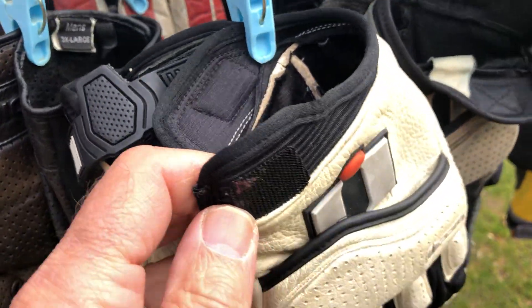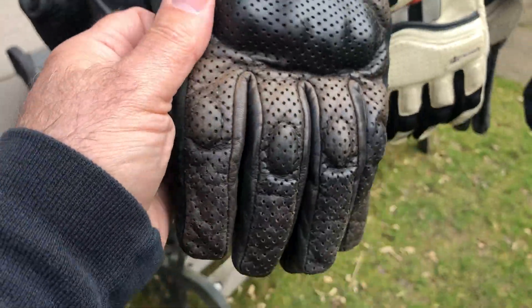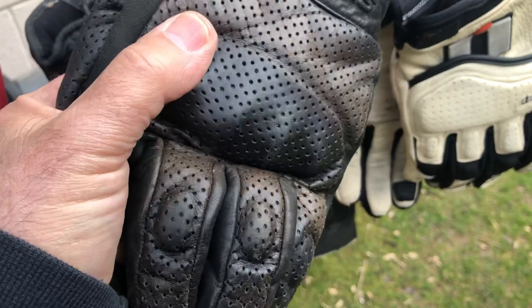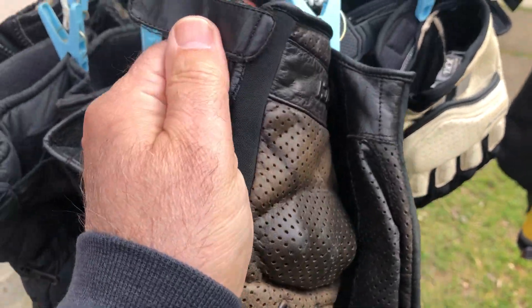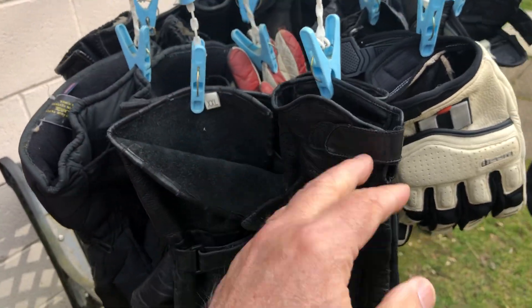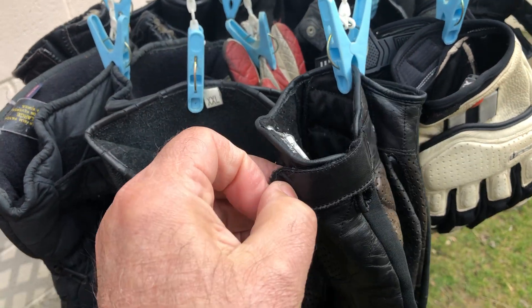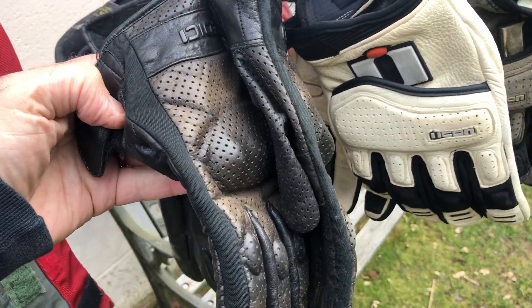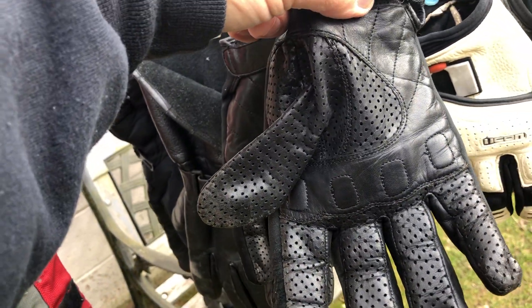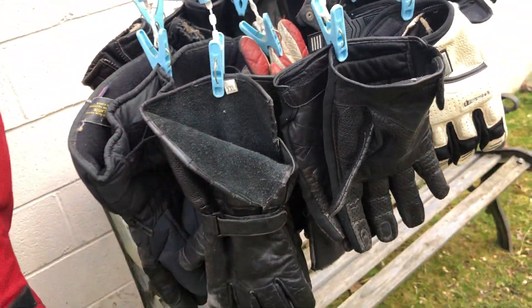These perforated gloves have a hard plastic knuckle protector. I'm not crazy about velcro holding the glove on, but it's not too dependent on the velcro. These gloves are okay — I don't know what they're made of — but they're for hot weather riding. They supposedly let air through, but I don't notice them being any cooler than gloves that aren't perforated.